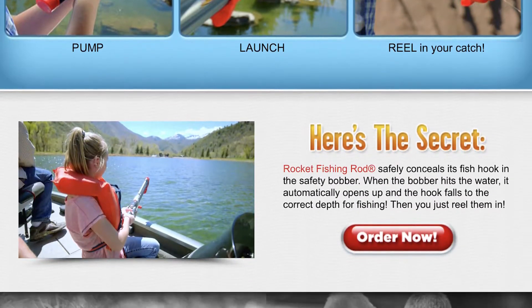If you need complete instructions on how to properly use your rocket fishing rod, please visit rocketfishingrod.com. If you have additional questions, please call 855-258-8214 or email info at goliathgames.com. Happy fishing!